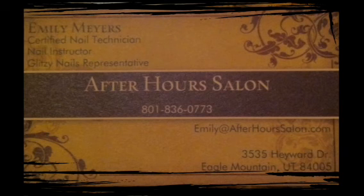Clean up the extra with acetone. Then, of course, use solar oil for amazing shine and you're done. My name is Emily Myers. Thanks for watching.